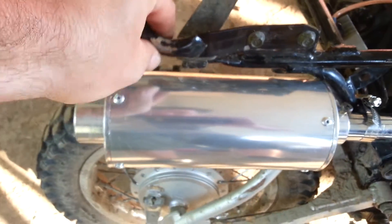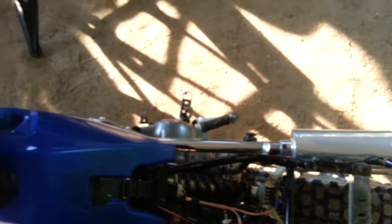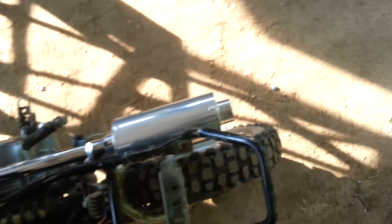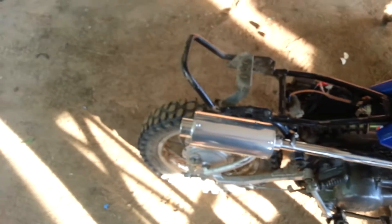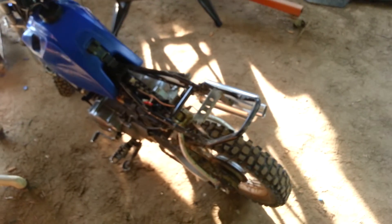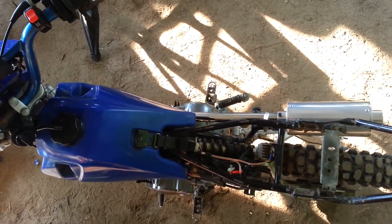But everything else is fine. Sounds a lot better. If you wanted to put a little bracket here to hold the little band clamp you could. I hadn't done it yet, I might do it. I just put it on. But it sounds a lot better.